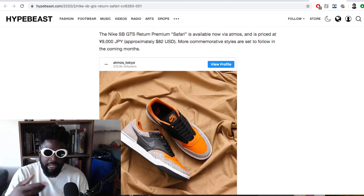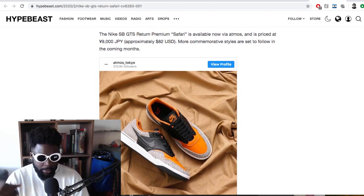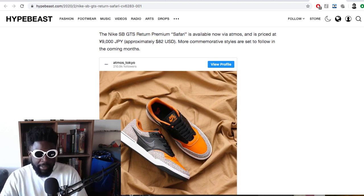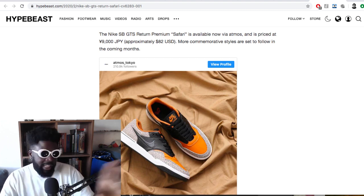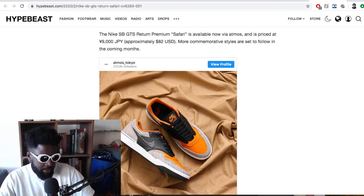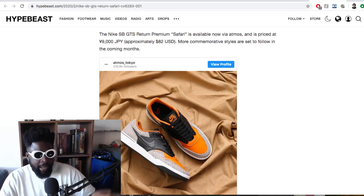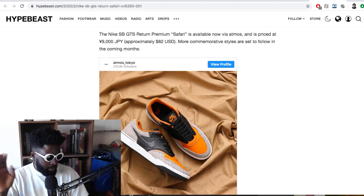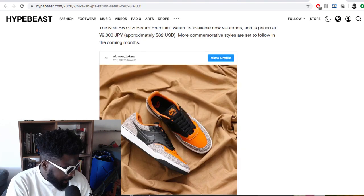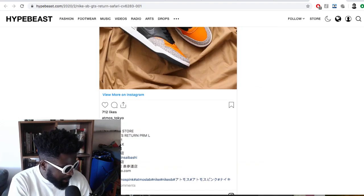The Nike SB GTS Premium Safari is available now via Atmos, which is awesome. I like how they're doing this again — making GP-exclusive shoes in certain models, especially core lifestyle tier-zero-level Nike products in Japan only. Then once it picks up steam there, you might see it sold in select retailers around Europe — like a Patta or a Foot Patrol — and it stays there. So you can get quintessential tier-zero general release shoes that aren't sold at Size or JD, meaning not everyone's wearing them, but you don't have to pay ten times retail either — probably pretty cheap on StockX. More commemorative styles to follow in coming months, and it's under a hundred quid — really clean and sleek design.